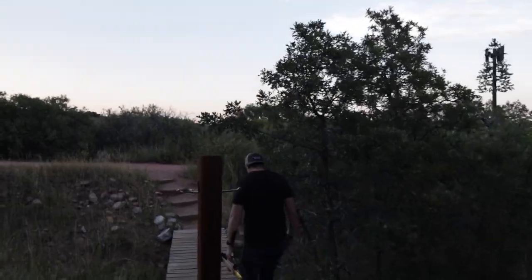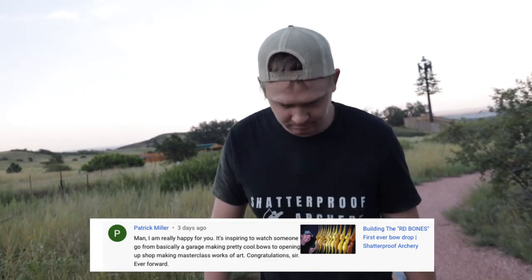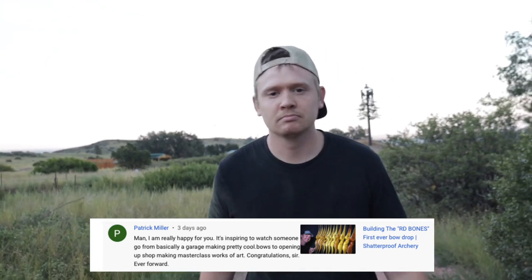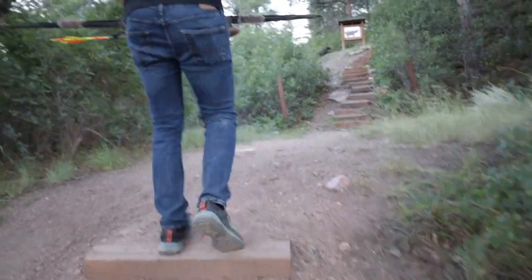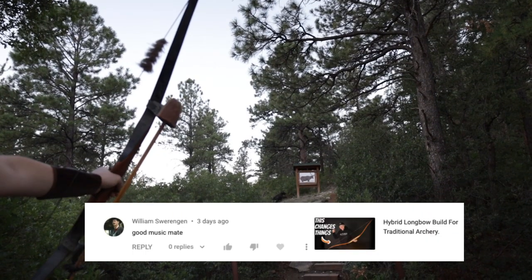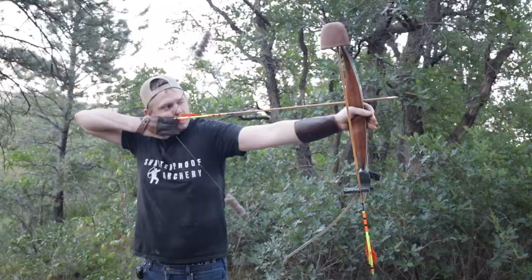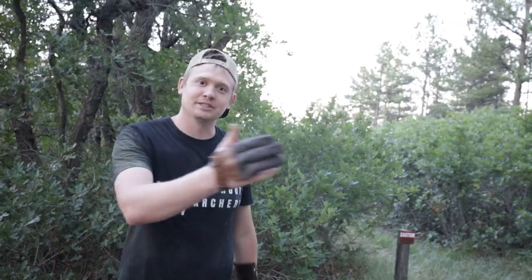I'm really happy for you. It's inspiring to watch someone go basically from a garage making pretty cool bows to opening up a shop and making master class works of art. Congratulations, sir. Ever Forward. That's Patrick Miller — thank you. This is William Sweringen. This is good music, mate. Hey, thanks. If you're putting something out in the world, someone's going to hate it, someone's going to like it. So I do what inspires me at the moment, and if you enjoy the music, I'm happy.